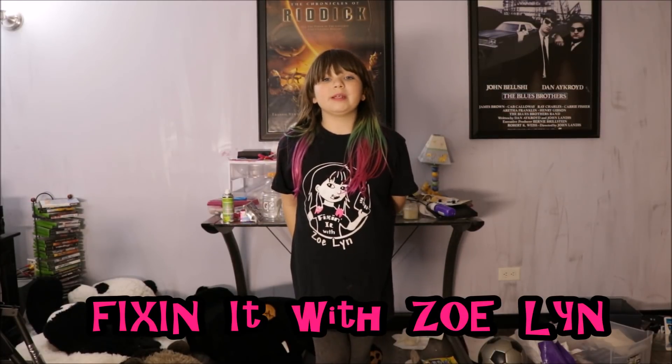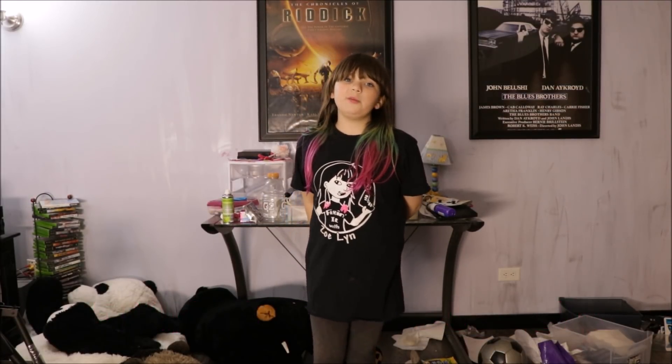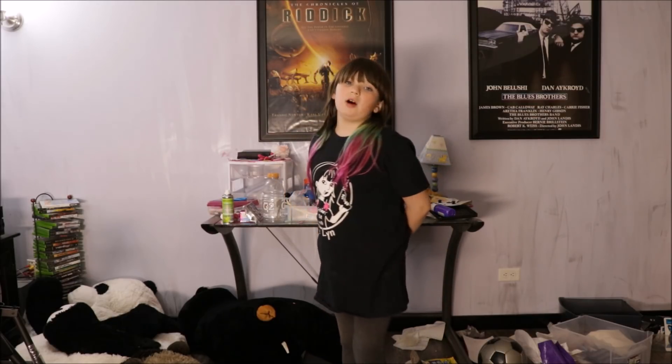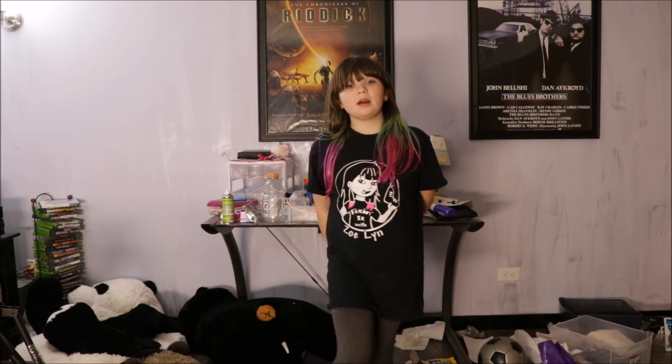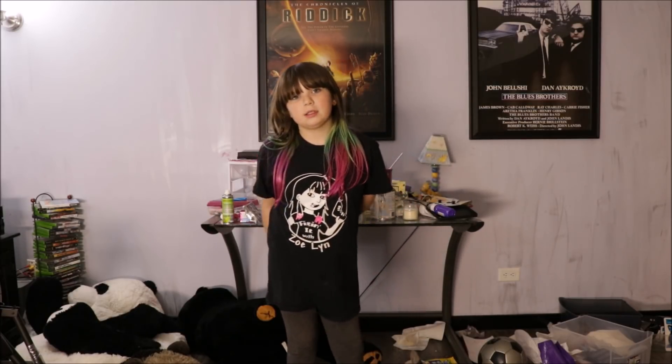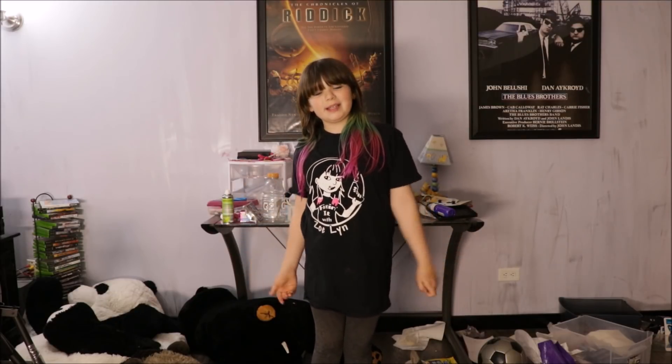Hi, I'm Zoe Lin from Fix the News. I've been doing really good at school, been nice to my sister, did all my chores, and made a few dollars fixing cars at the shop. My computer broke — it was so sad, it wouldn't even turn on — so they got me this MSI gaming laptop.